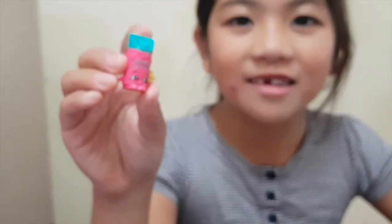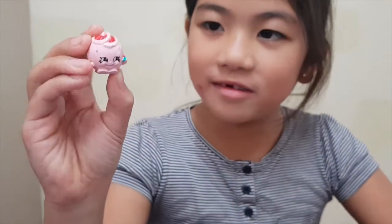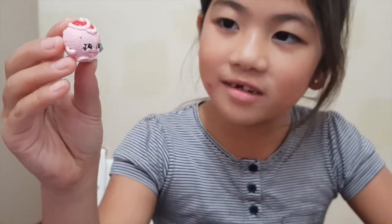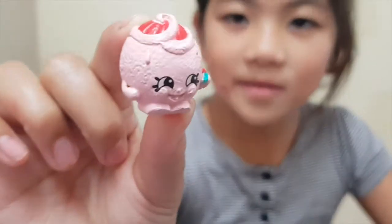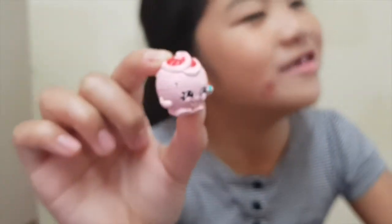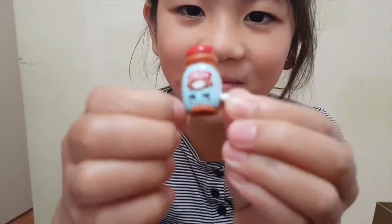And she also gave me this. I'm not sure if I actually gave her this and then she just gave it back to me. And she gave me an orange — a pink orange, because I know what this is. It's a pink. There's no pink orange. Now we have like this coffee shopkin.